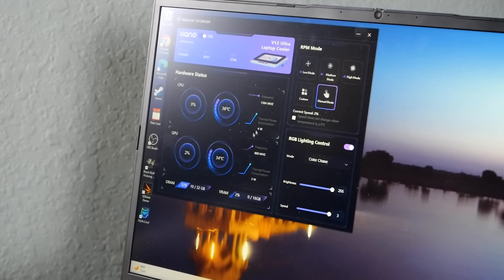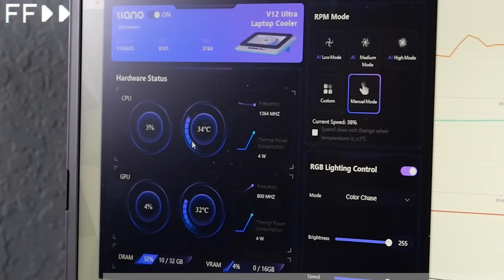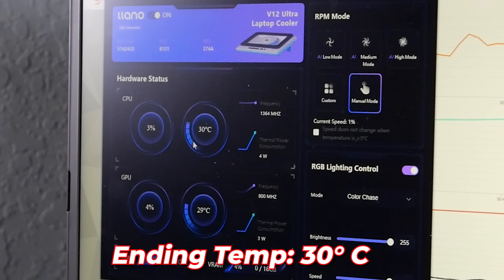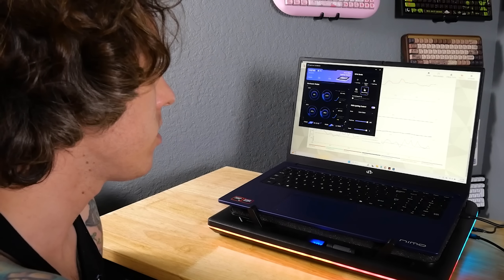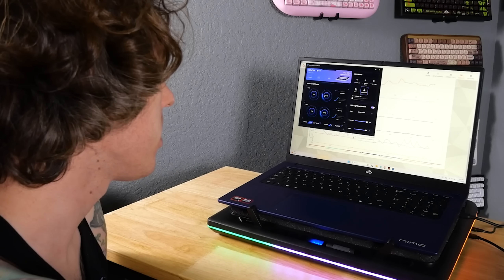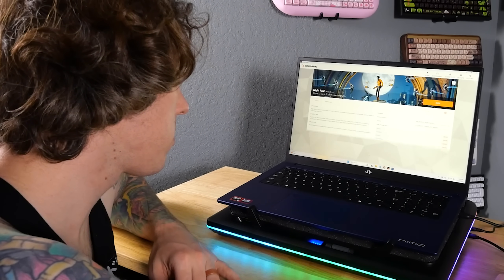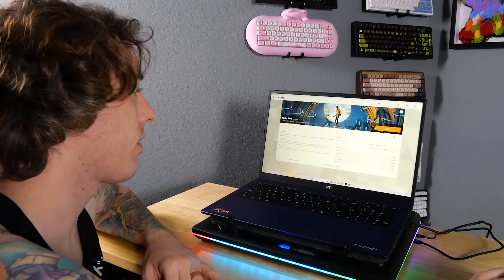Let me lock the cooler in — gotta make sure it doesn't fly away. Let's run the benchmark again. Starting at 35 degrees — let's see how cool we can get this thing. I'm going to run the same benchmark as before but with the fan at max speed, and we'll track the temperatures.